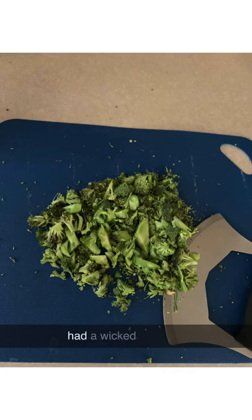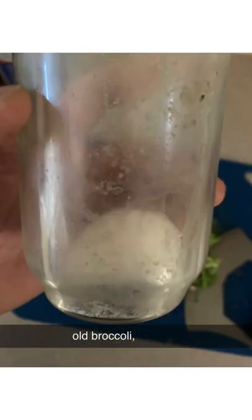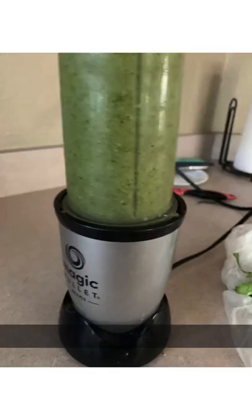Yesterday I had a wicked migraine and to avoid staring at screens, I got up to my old business. I chopped up a bunch of old broccoli, mixed that with vitamin C and washing soda, and ground it up in my magic bullet with water.